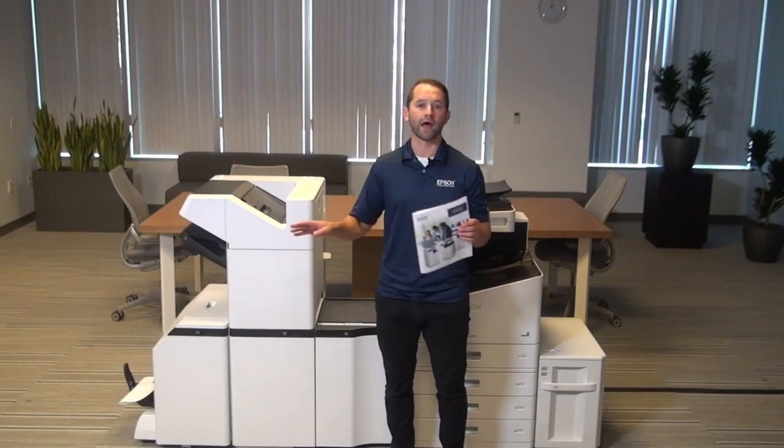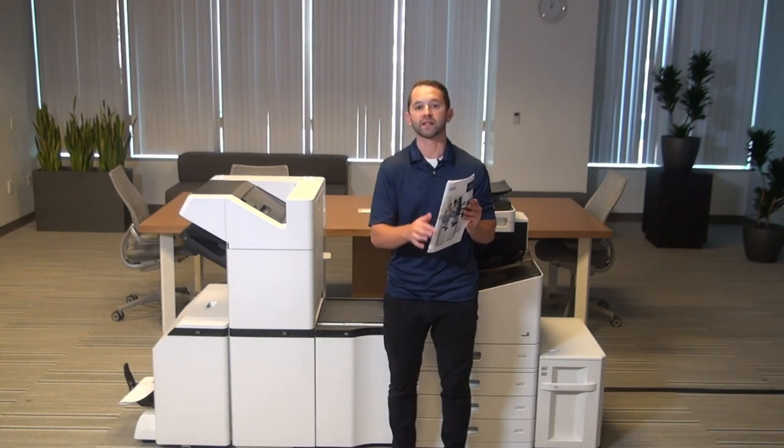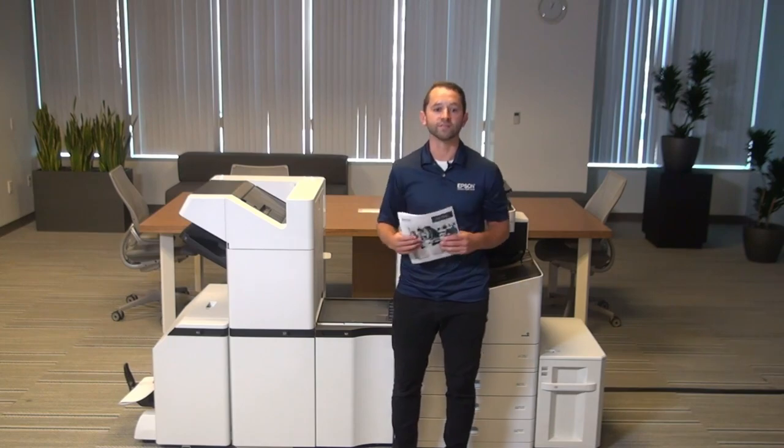We also have the ability to just fold documents. So if you just want it to fold documents without creating that saddle stitch, that option is available as well.